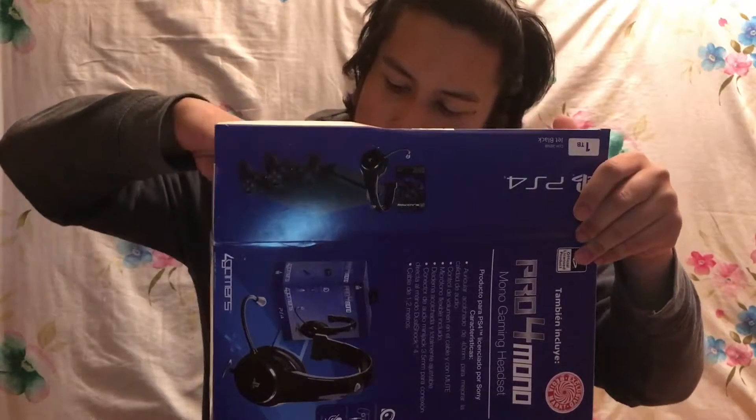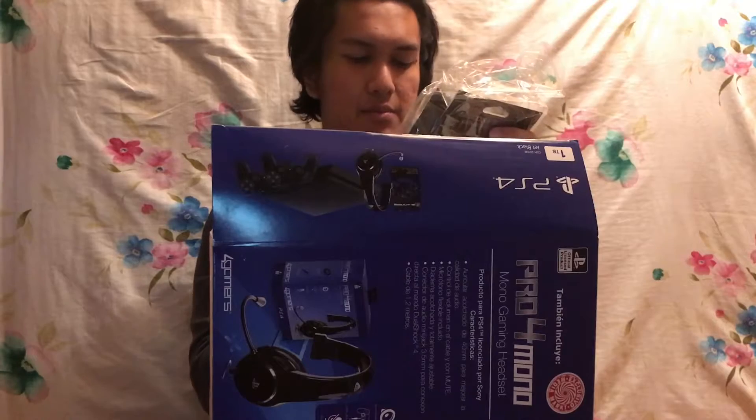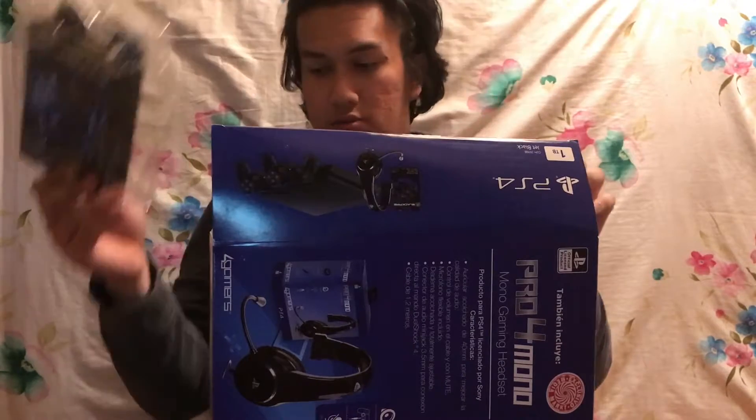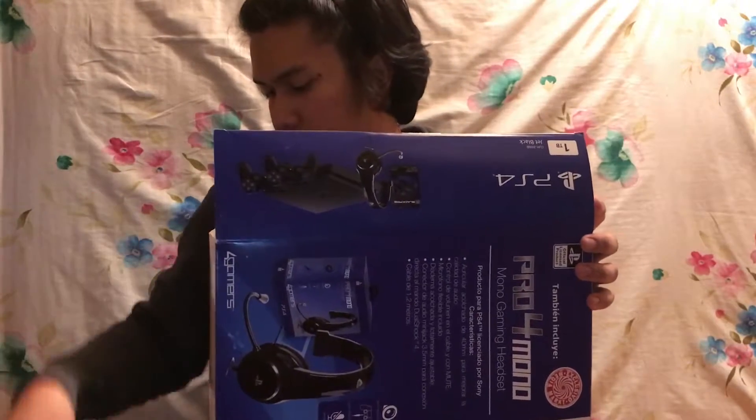And inside you have the silicone sleeve gamer dual kit. I will be putting this on my controllers.